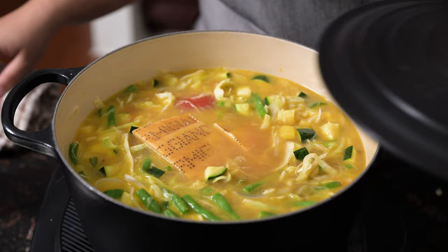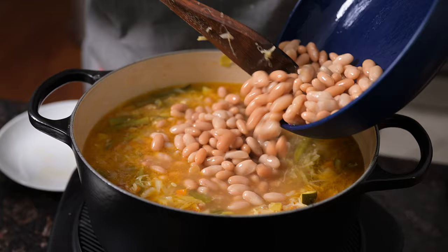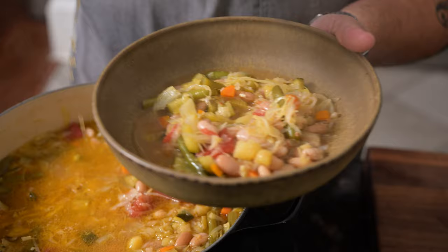Stir in three cups of cooked white beans, like these Rancho Gordo Marcellas, and cook for another 30 minutes. To serve, remove the Parmesan rind, season again with salt and pepper, then garnish with grated Parmesan and a drizzle of olive oil.